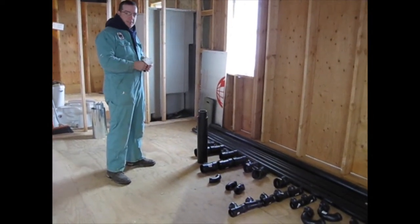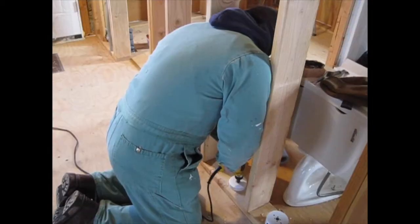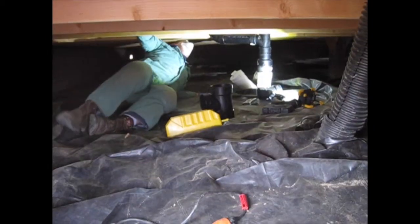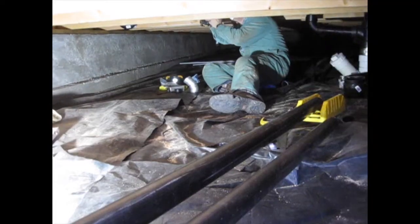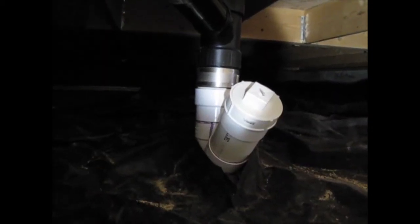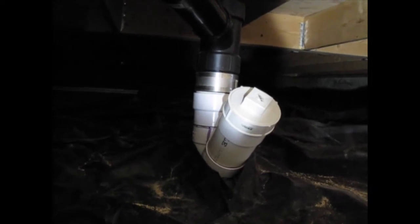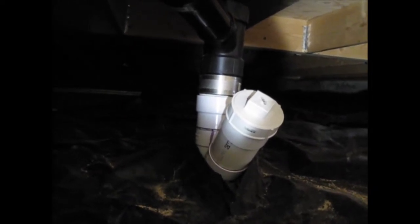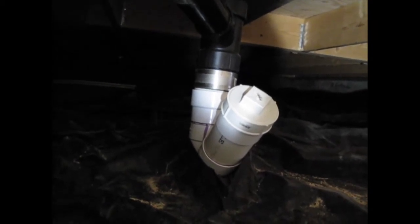The plan today is to work on the drain waste vent system. Welcome to the crawl space on the Tomorosa. Here's a tour of our DWV system — that's drain, waste, vent. Starting here with the white PVC, you can see that's a clean out.